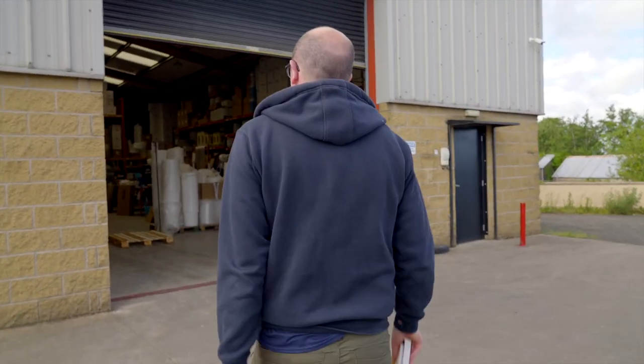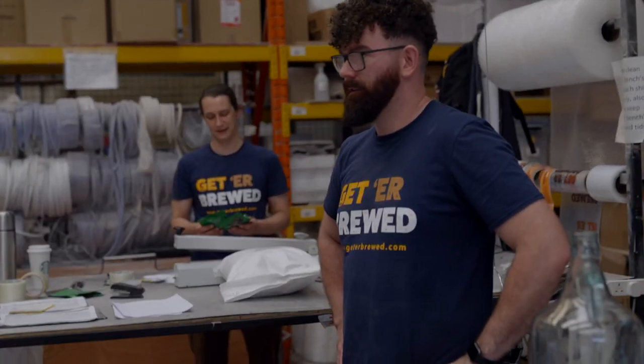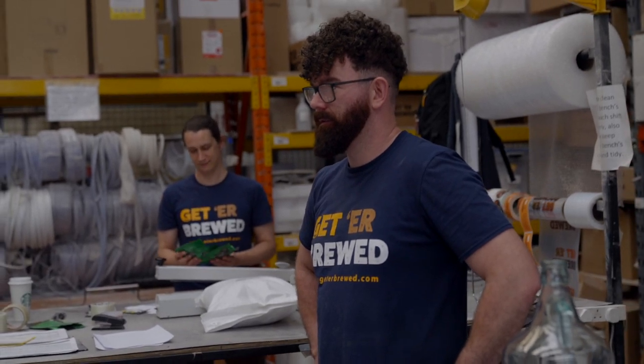We're going to take a walk around the warehouse, get the recipe put together, hand over the ingredients to Dylan — who's on the other side of the camera — and then he's going to take it home, brew it, let you see the brew day, and let the liquid do the talking. Dylan wants a recipe that he can get his friends and family to buy into. I've suggested a lager Pilsner-style beer.